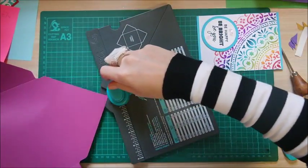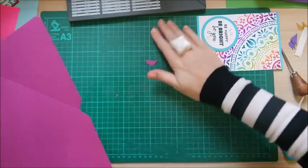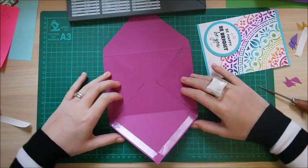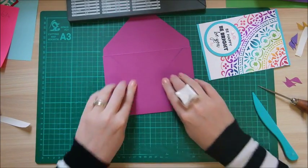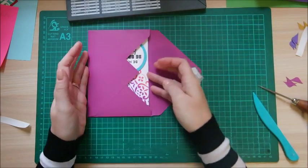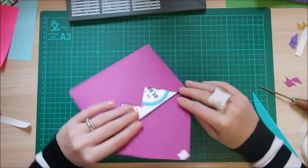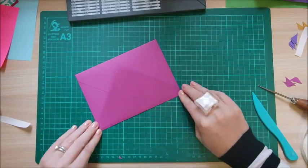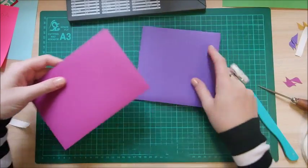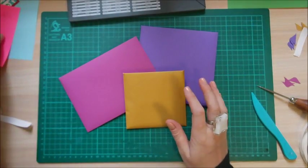Quickly fold those sides in and fold the bottom up, then pop the card in. Put a little bit of tape there — you won't see it — and fold over the top flap. There you have it, and they are perfect. No different to a shop-bought envelope. That's those three done.